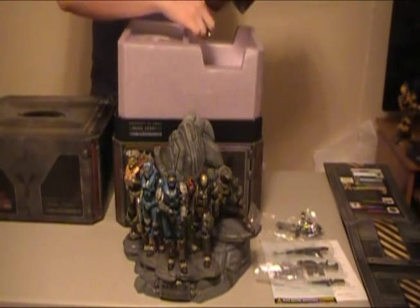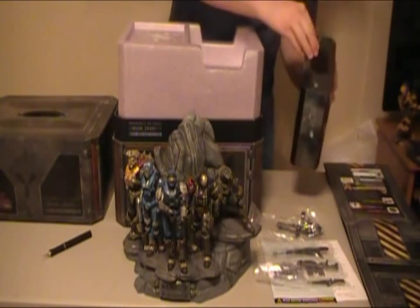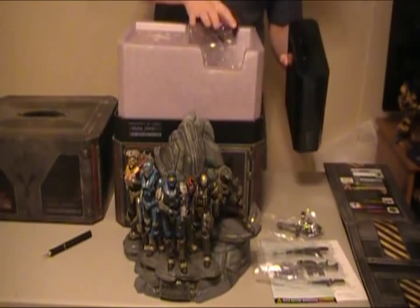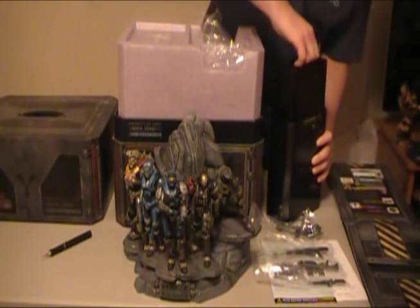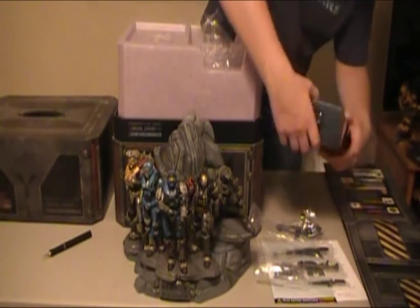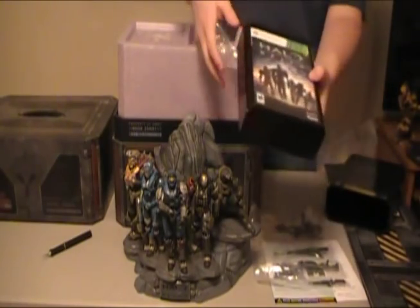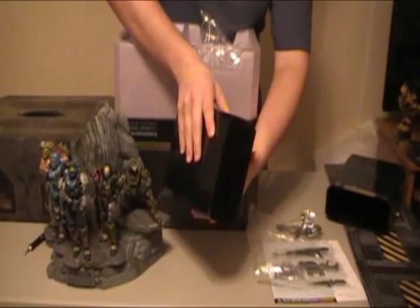This should be what you would get in the limited edition, if you were to get that version of the game — a very cool tin case. I guess it's not tin, but it's cardboard and it's actually really cool. There it is, ladies and gentlemen. The game — it's going to Reach. Awesome.